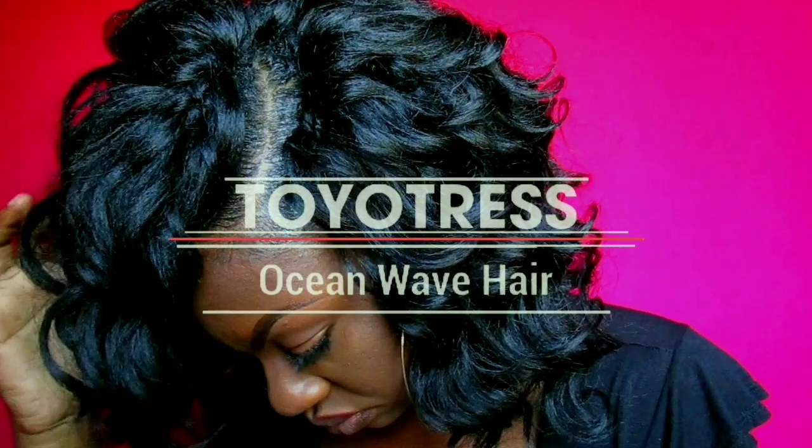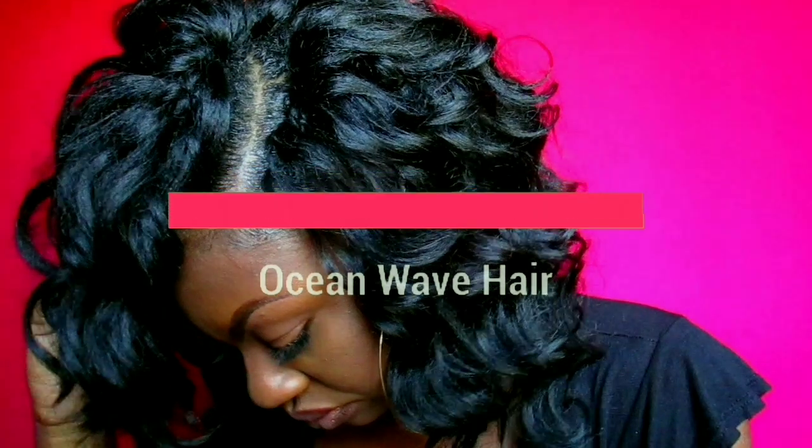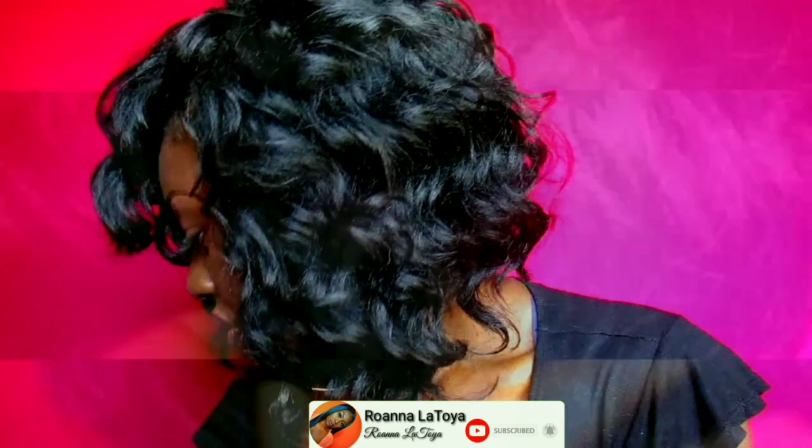Hey everyone, welcome back to my channel! Today I'm going to be showing you how I install these crochet braids that I got from Toyotress on Amazon using the braid-less crochet method. If you are interested, keep on watching. Don't forget to subscribe to my channel, give this video a big thumbs up, and comment down in the comment section below.